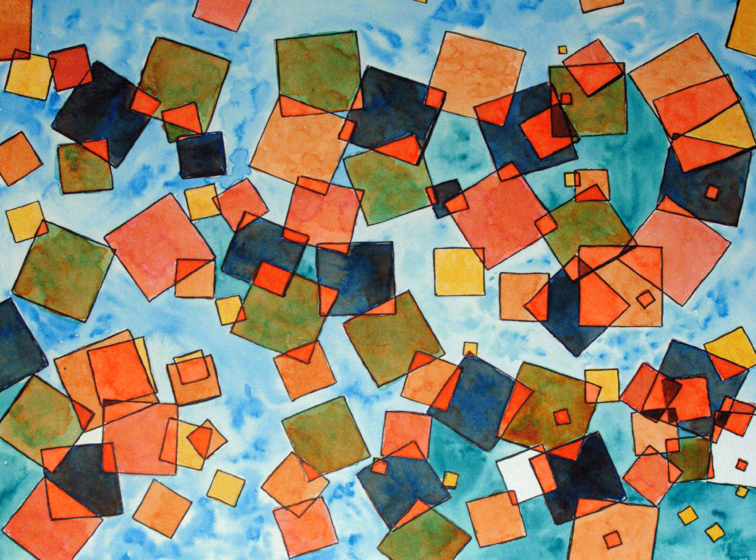There are times in weaving that I have a completely different starting point in the design process. The challenge I had for this image was to create a draft that could be woven on a commercial loom in a weaving mill. My source for the design was a watercolor that I had made, inspired by the tiles I had found in Florence.